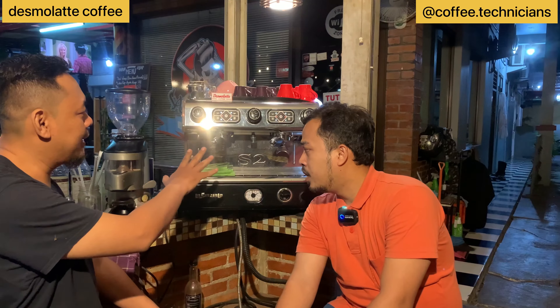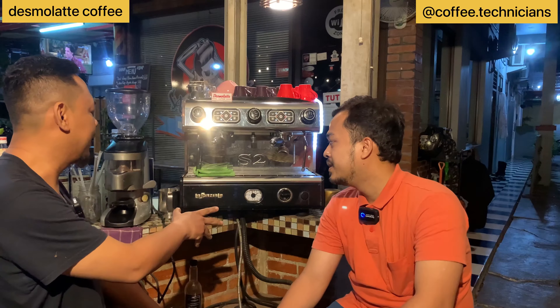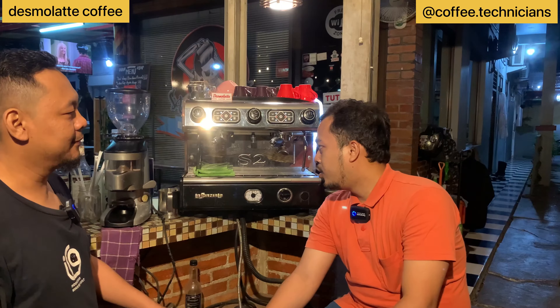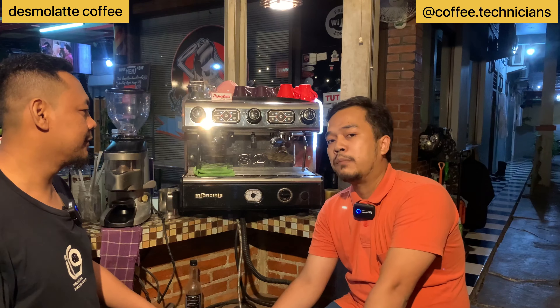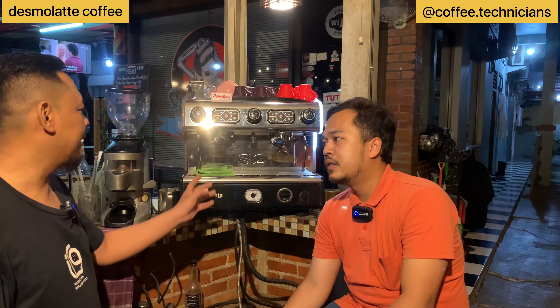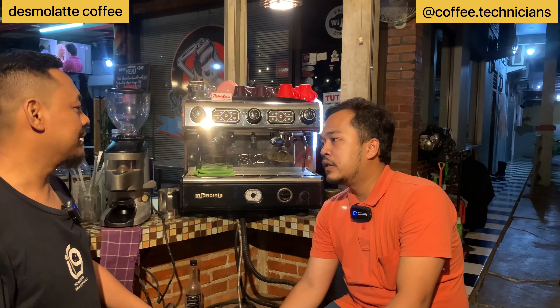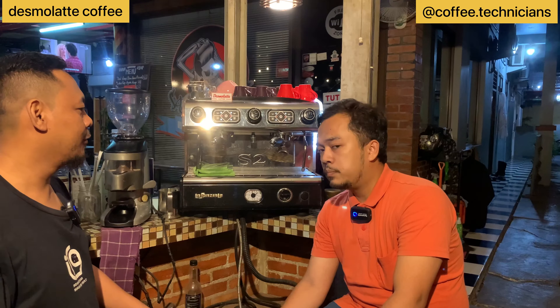Any issues with this machine? It's a professional machine, right? Yes, a professional machine. Any problems using it? Alhamdulillah, no major issues. The most we deal with is replacing spare parts occasionally — just maintenance. Daily maintenance is just cleaning it. And how fast is it to make a menu? Fast.